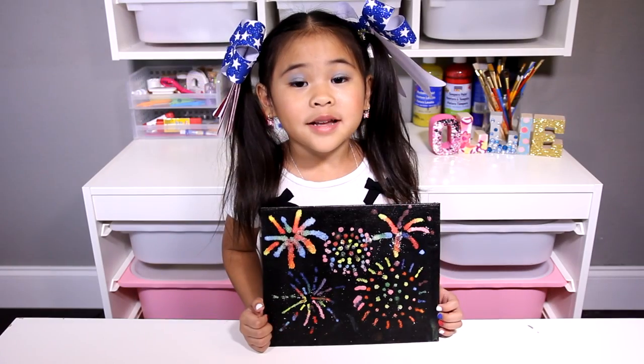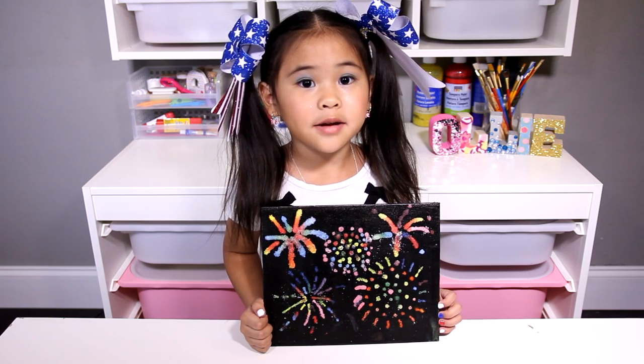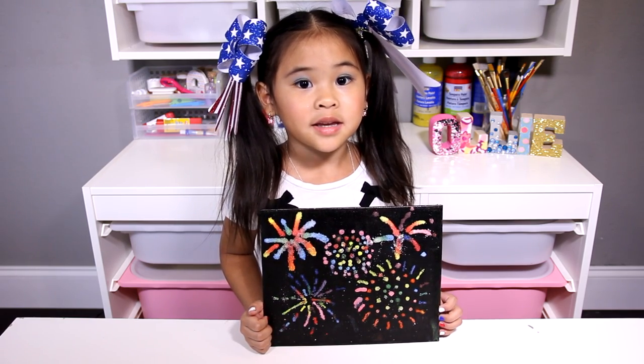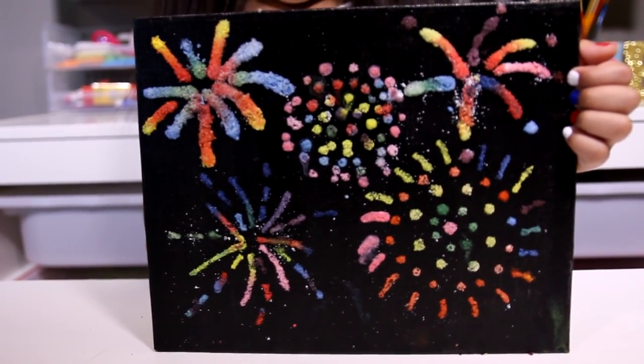DIYwithOllie.com. Welcome to DIY with Ollie! Today we are gonna make a firework painting! It's super duper colorful, just like real fireworks!